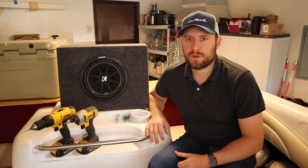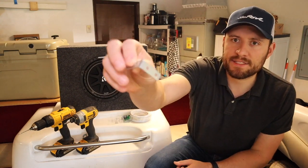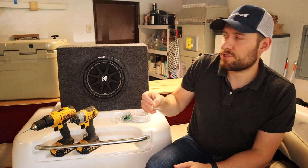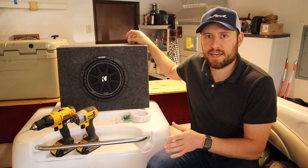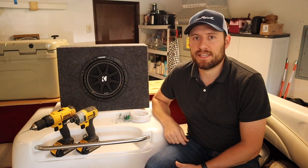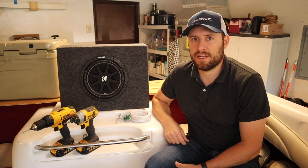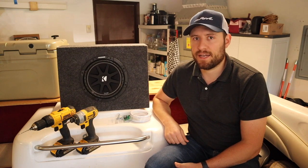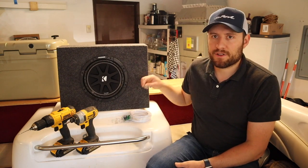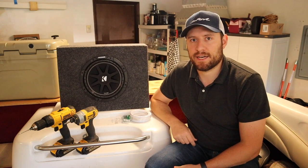There are pretty much unlimited options when it comes to securing the sub to the boat, but what I've decided on is using these L-brackets — first screwing them into the sub, then putting the sub where I need it and getting them screwed into the back wall. It's a very tight space in there, so it's going to be somewhat of a challenge. I'm going to do some measuring to figure out where I need to attach these brackets, whether that's to the side or the top.